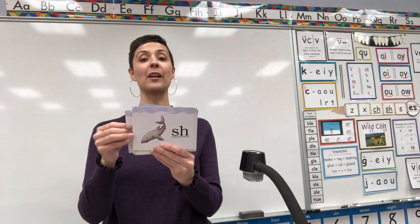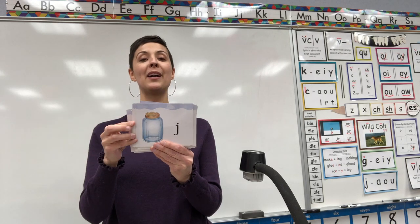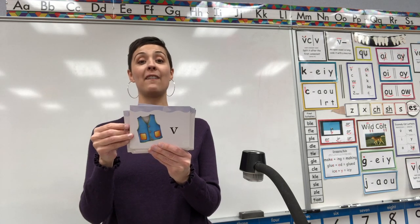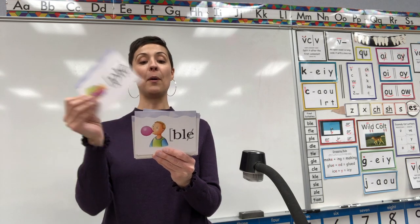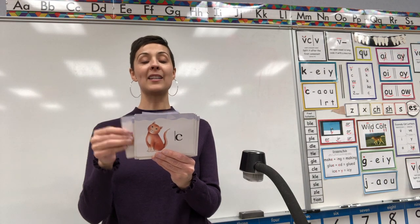Shark, Sh. Hook, U. Tooth, U. Jar, J. Concrete, E. Vest, V. Bubble, BUL. Staple, PUL. Hose, O. Cat, K.